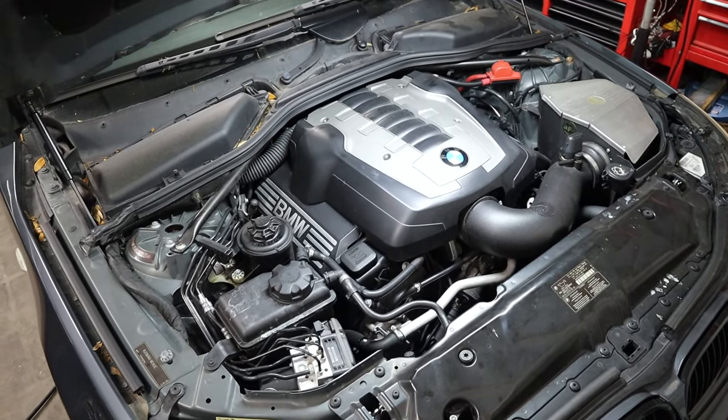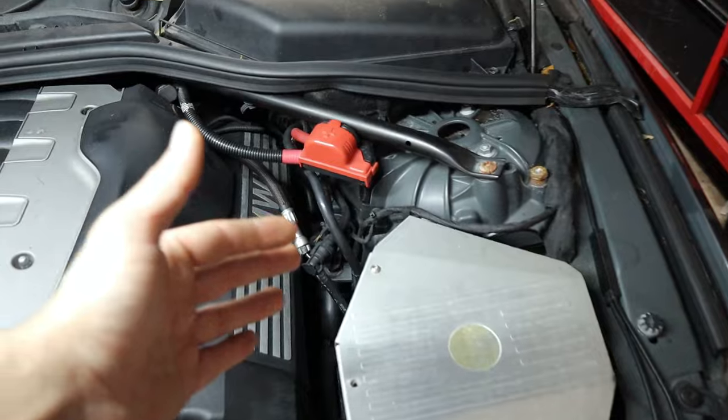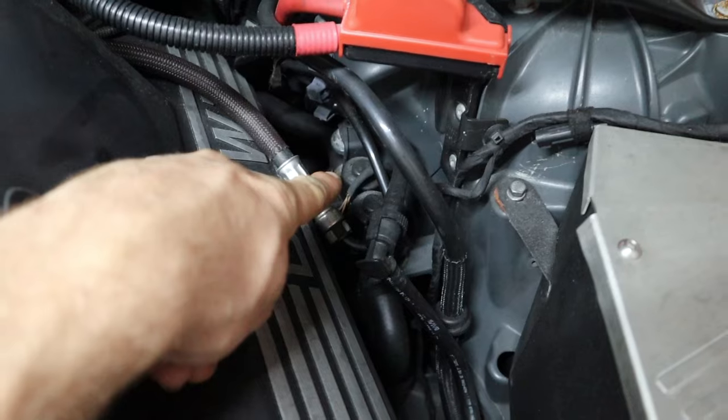Here in the engine bay the heater core valve is usually going to be located in the same area, and over here on the driver's side of the car up against the strut tower you'll be able to see the two solenoids at the top of the valve.